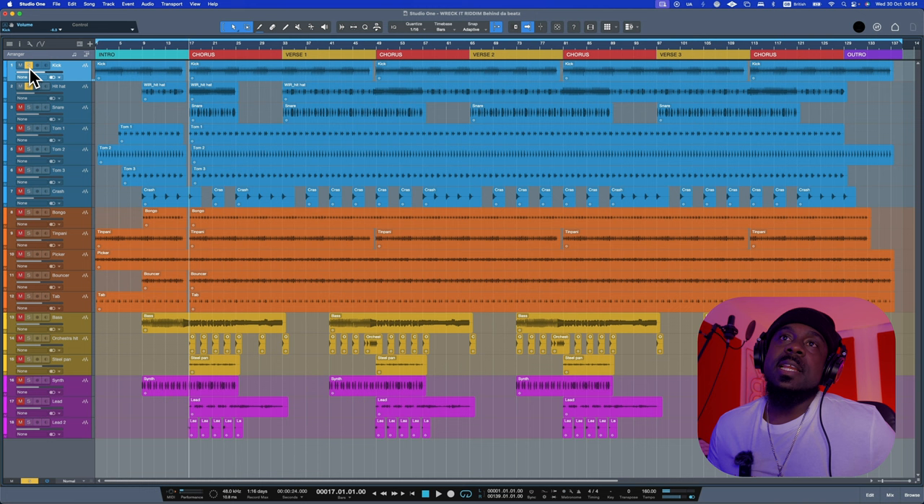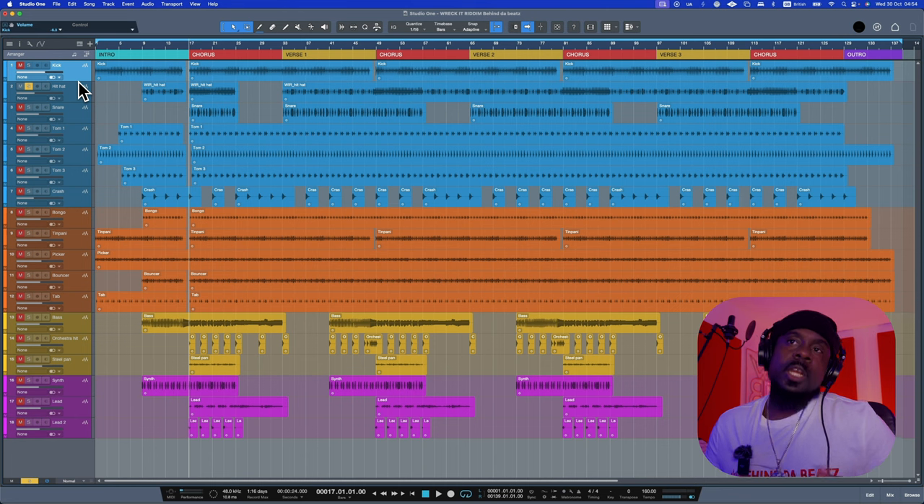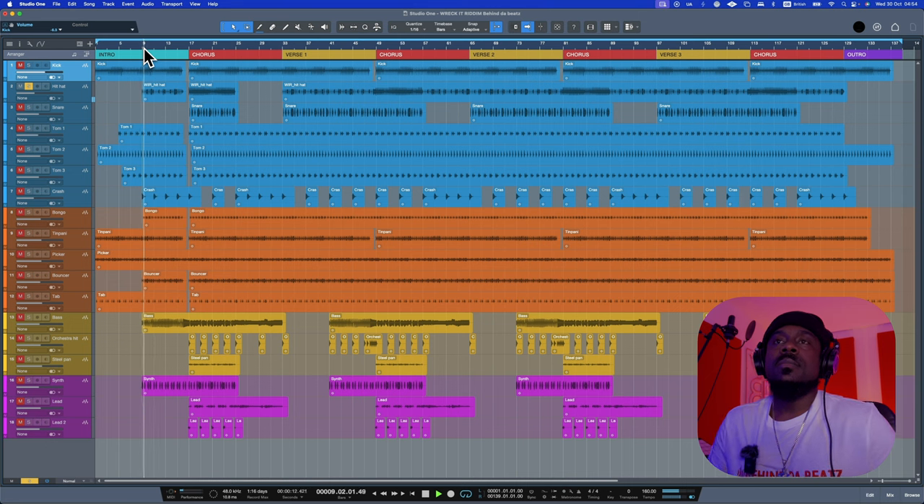Then we have a hi-hat. The hi-hat is played in two different ways: on the chorus it's a more mashed-up vibe, and in the intro and verses it's a cooler vibe. We start from the intro, and when the chorus comes in it changes.